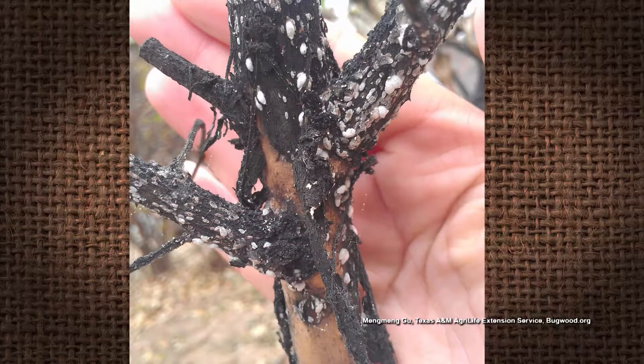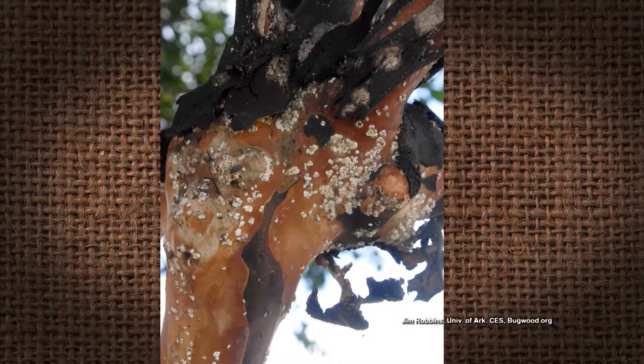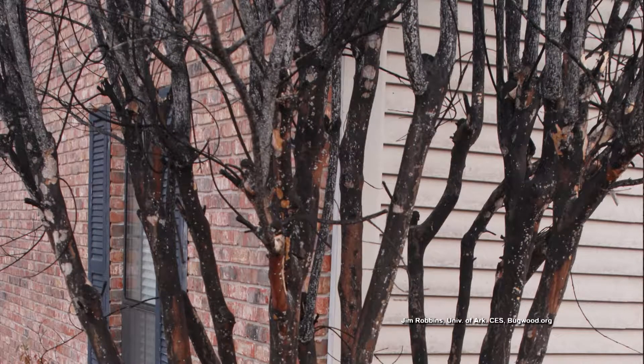The white powdery substance is probably a scale — I would think it's the crepe myrtle bark scale. It has pierce-sucking mouthparts, as you always say. It secretes honeydew, a sticky substance which is basically scale poop. Sooty mold loves to grow on that. So that's what that is.